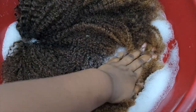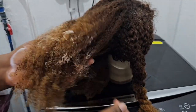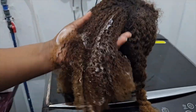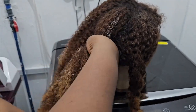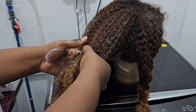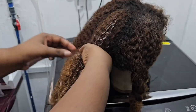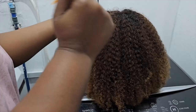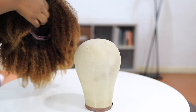First of all, I have to wash the wig to remove all the product buildup and dirt. After washing, I go ahead to deep condition the wig. Yes guys, you can deep condition your wigs — deep conditioner is not only meant for your natural hair. You can deep condition wigs like this, and it helps the curls come out and pop more. It also helps the wig retain moisture and remain soft and luscious.